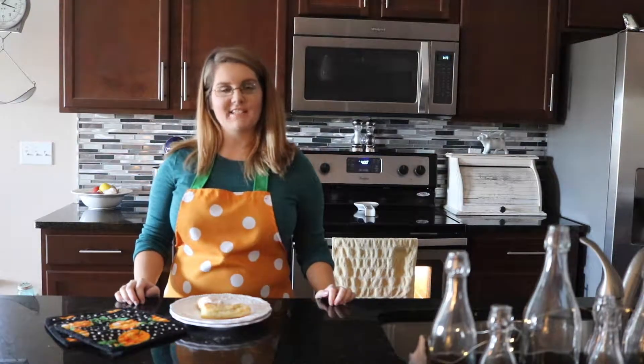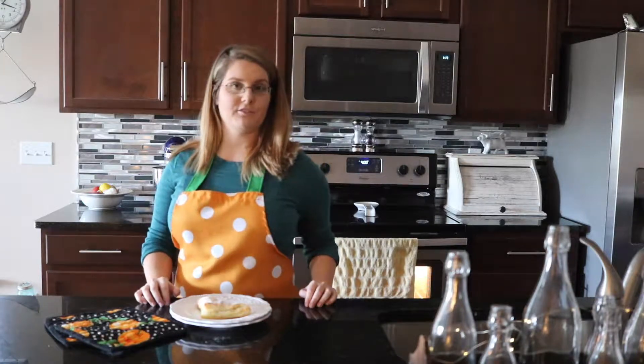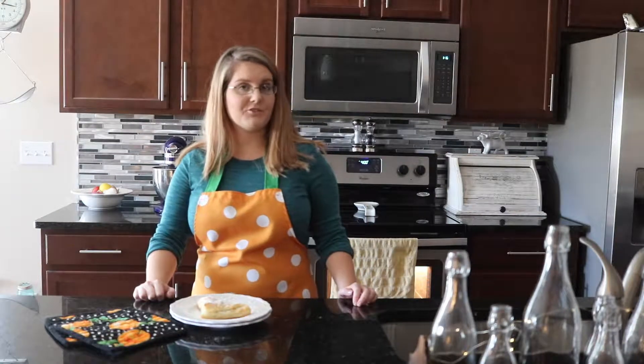Hi everyone, it's Dana from thesillygirlskitchen.com. Today we're going to be making a recipe of fried apple turnovers using store-bought puff pastry.